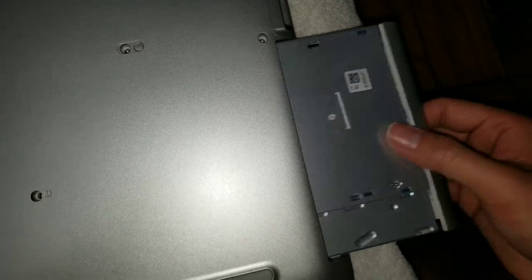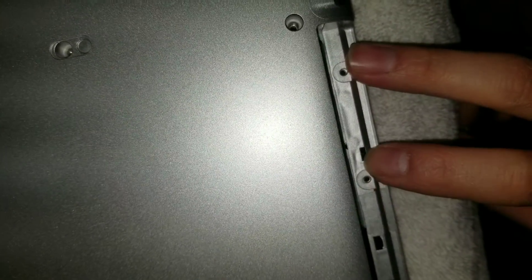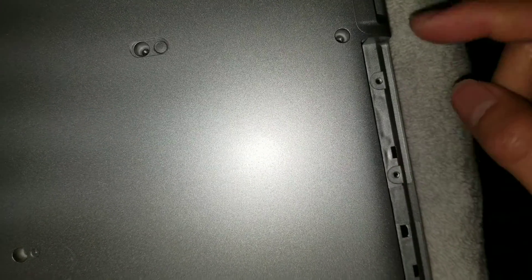Once you get that, you can remove the CD drive. There'll be two screws under here. For those you'll need a Phillips 0 or J0 screwdriver. Make sure to put a lot of downward force so you don't strip these because the screws are kind of thin.